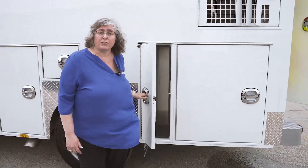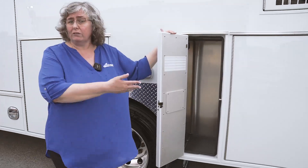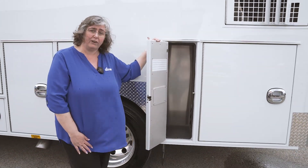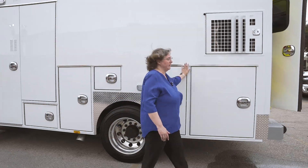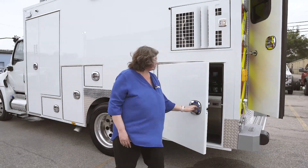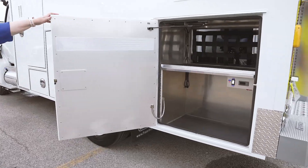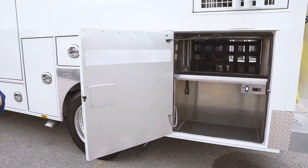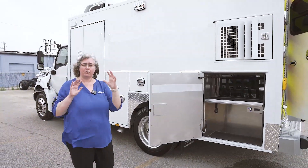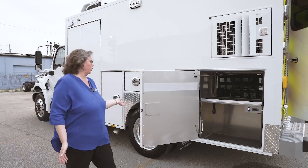Next, we have our stair chair storage. If you don't use the stair chair, that's fine — you've got extra storage. But if you need to carry one for your community, this is where it would go. And last, we have an inside-outside rear storage compartment. This gives us compartment storage on the bottom and access from the inside on the top, so that you can use it as you would normally use an inside-outside ALS compartment.